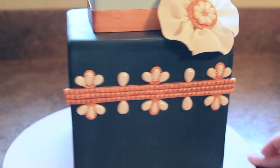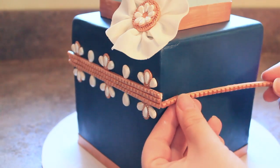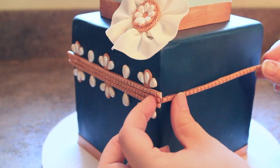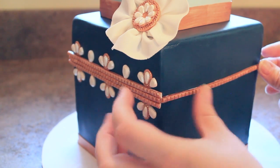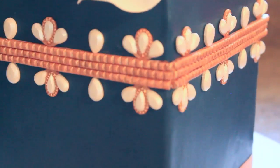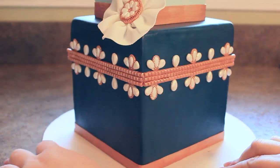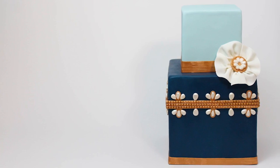And that's our pattern and you just continue this pattern around all four sides of the bottom tier. Starting in the middle will help you line up your placement, add your jewels, and that's it.